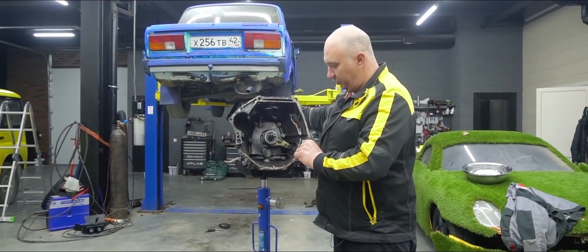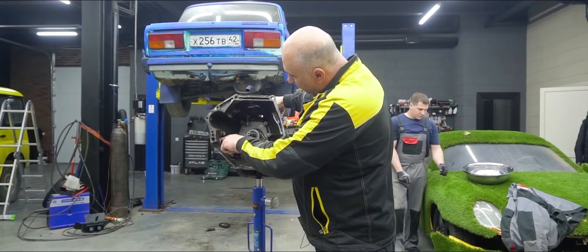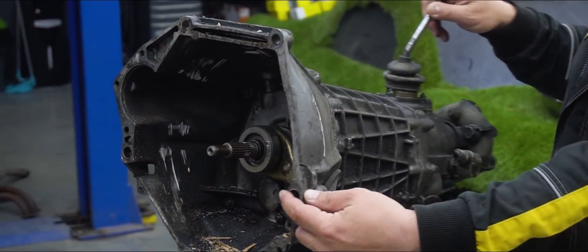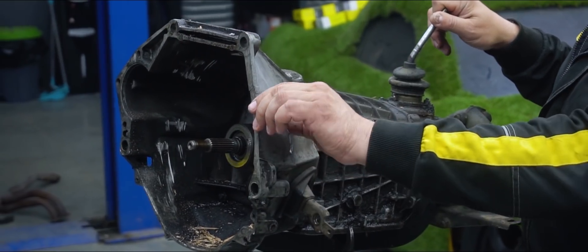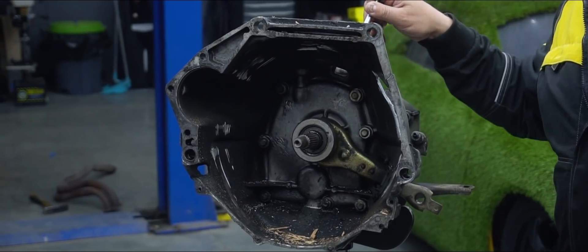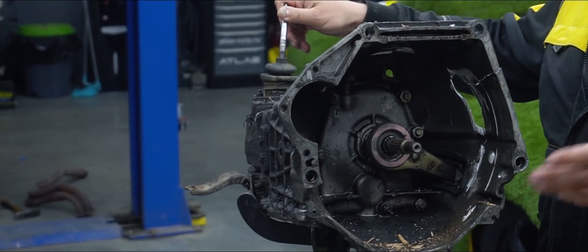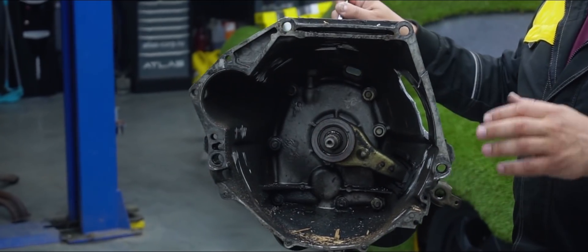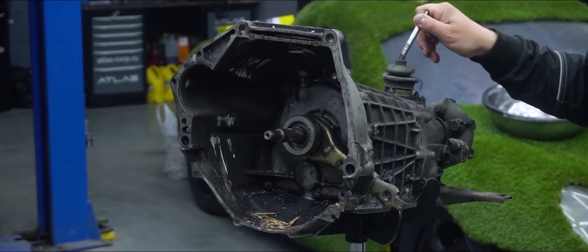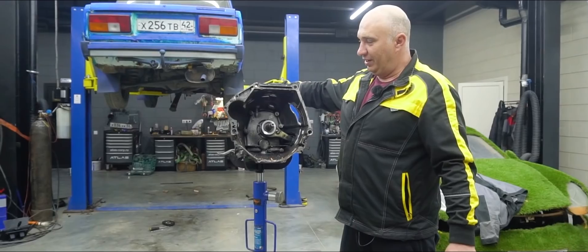Now let's have a look at the gearbox. When the flywheel fell apart, the casing took a bit of a beating. Here's the spot that took the brunt of the impact — the bellhousing literally cracked open and a piece of it fell off. We saw wood chips on the pavement, which were obviously from the flywheel. As for the aluminum bits, those used to be attached to the bellhousing. This used to be a good gearbox. Those are the consequences of using a wooden flywheel.